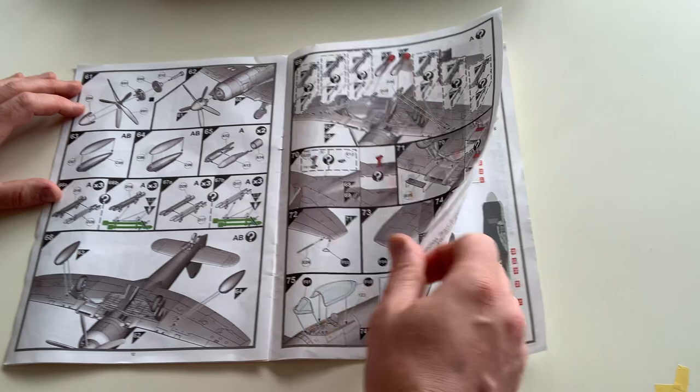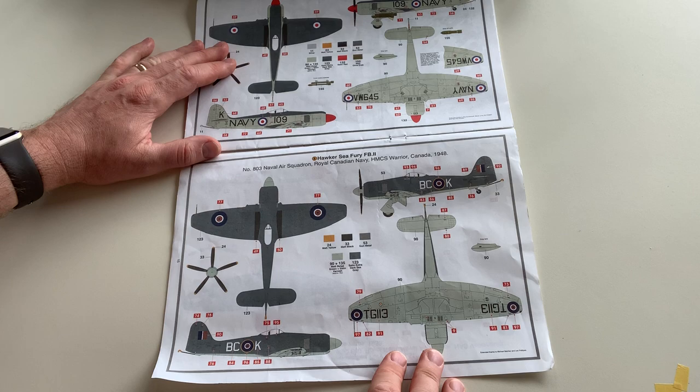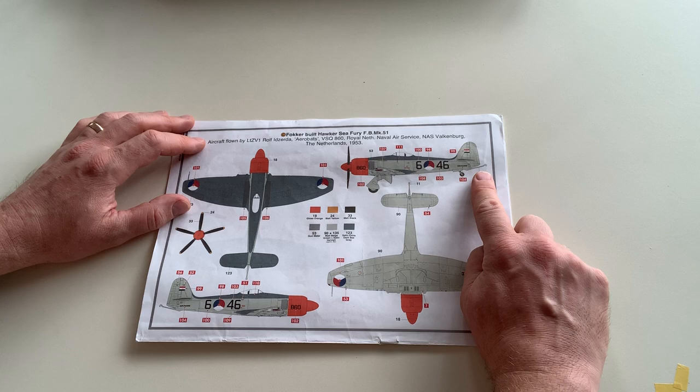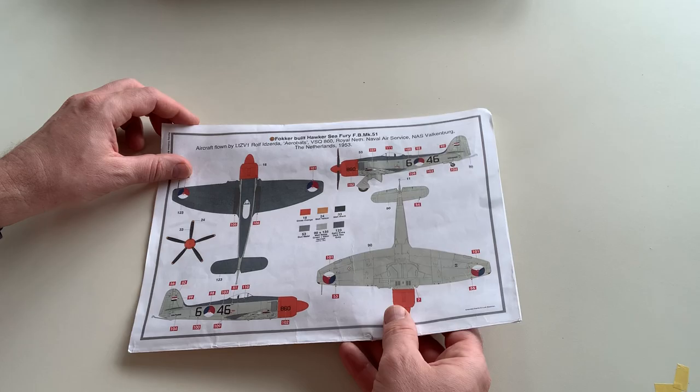About the colors — this is the Australian paint scheme, this is the Canadian paint scheme, and that is the Dutch paint scheme. Actually, all of them are based on aircraft carriers. I didn't know about the Dutch aircraft carrier. It's a beautiful paint scheme — I would do this one if it weren't for the diorama.